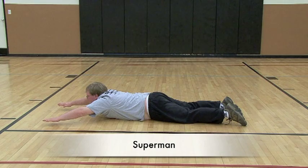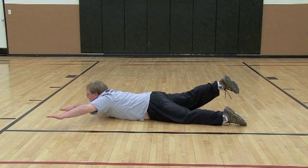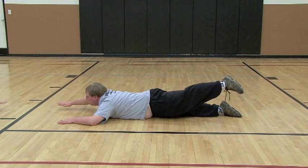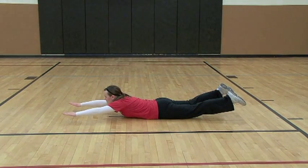Kyle is performing a basic part of the Superman by holding his arms off the floor. You can increase the difficulty by raising one arm and the opposite leg off the floor simultaneously. The entire Superman is being demonstrated here by raising all four extremities off the floor.